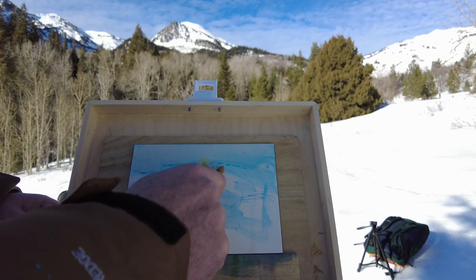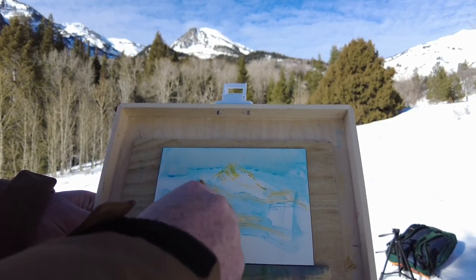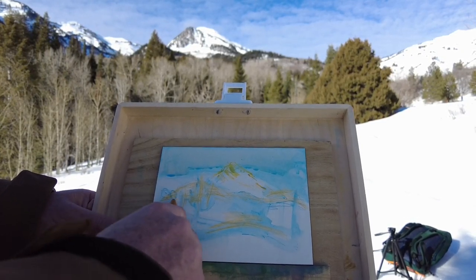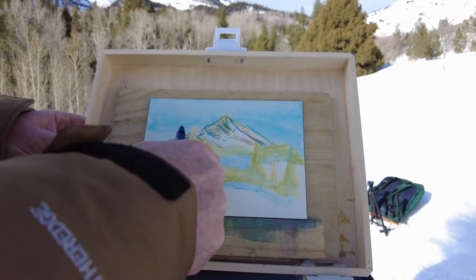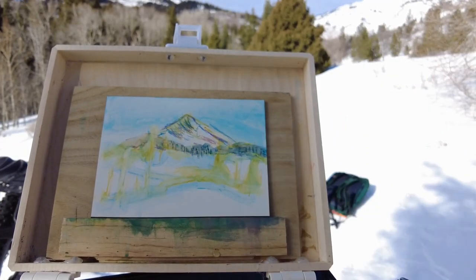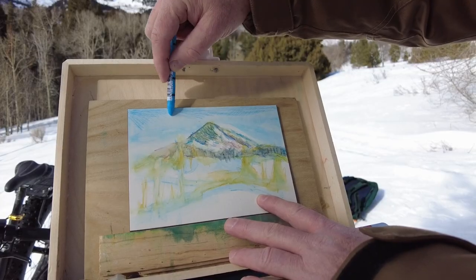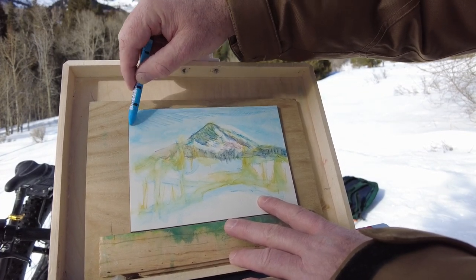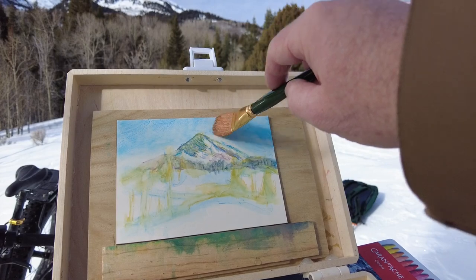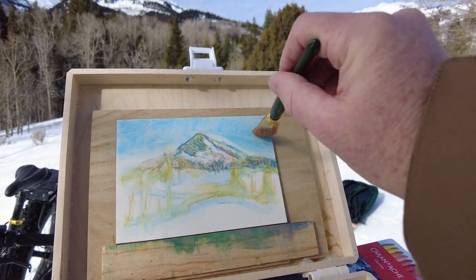Now I need to get some color onto these mountains. This first bit is yellow ochre, and I'll put that down in the trees as well, then I'll go back and forth between wetting and drawing. I'm using some more Prussian blue and some violet to add some spice to the color. Sometimes I use brush strokes to add texture and make a representation of those trees in the background. Now that the sky has dried up a little bit, I'm adding some blue back in and using a drier brush with very little water to help blend those strokes that the pastel made — it seems to be working.